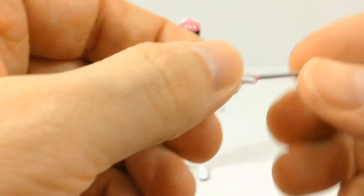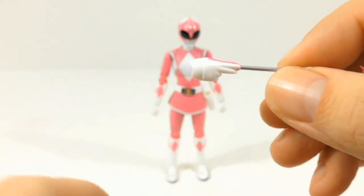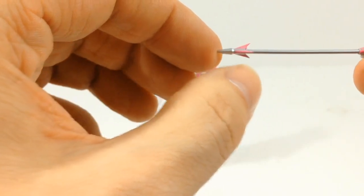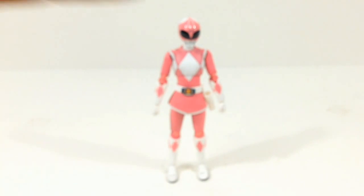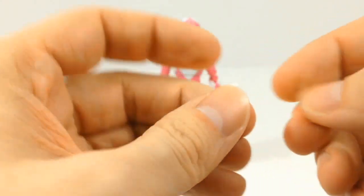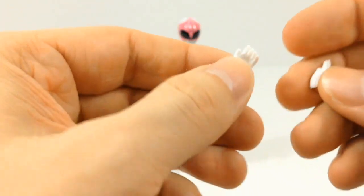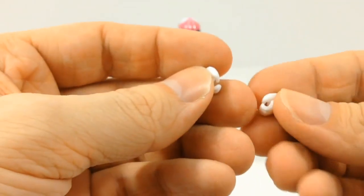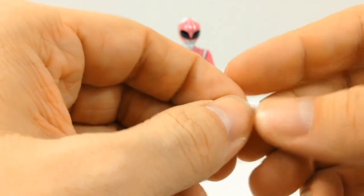She comes with a set of hands for her bow — a fist that will actually hold the bow and another fist that holds the arrow. These little bits are very, very sharp, so be careful with that. She also comes with some action posing fists: a karate chop fist and a half-open fist. And then another set of fists for holding her Blade Blaster and her Thunder Slinger.